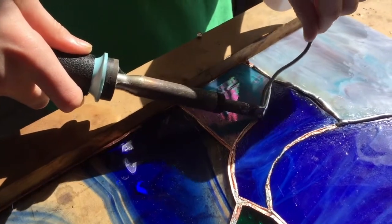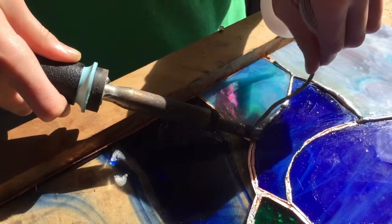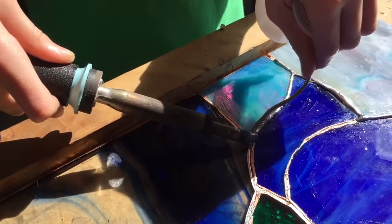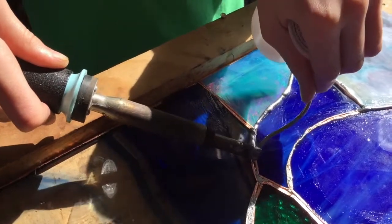The more you do this, the more you'll get a feel for the timing — how long you need to leave it in one spot for the solder to melt. You just want to keep it flowing in line as long as you can.